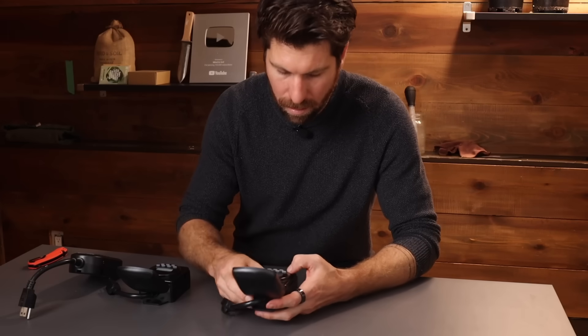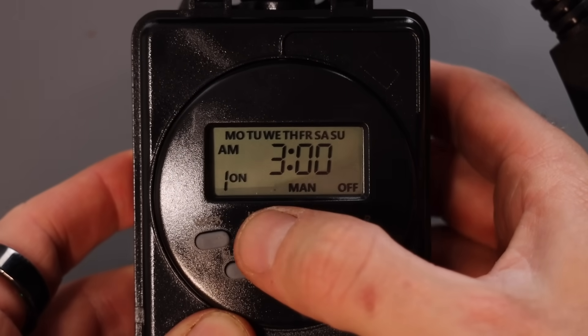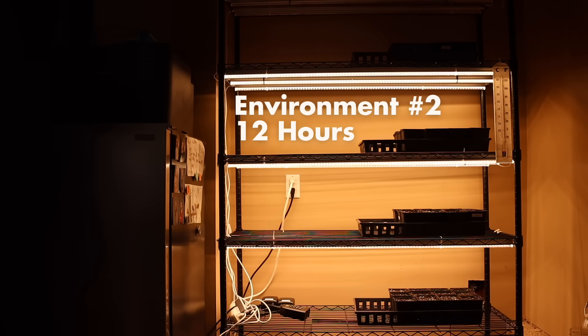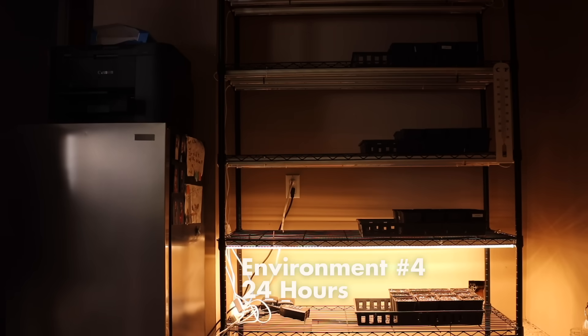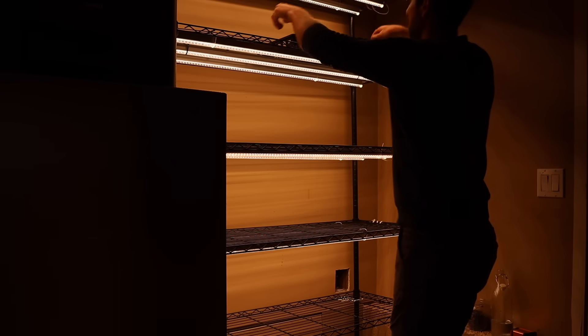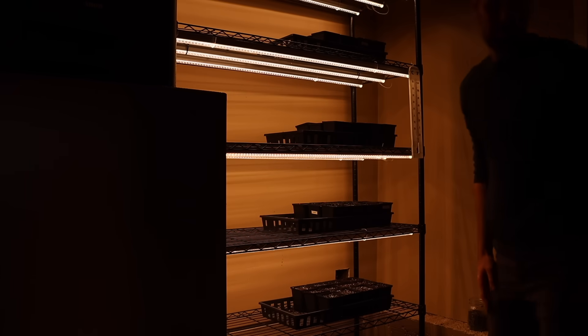Every variable up until now has been the exact same. The only difference is going to be the number of hours of light they receive. I bought a bunch of automatic timers. Environment one was programmed to run for six hours of light, environment two for 12 hours, environment three for 18 hours per day, and environment four was plugged directly into the wall running for 24 hours per day. Then I placed each tray under its respective grow lights and let the rest take care of itself.